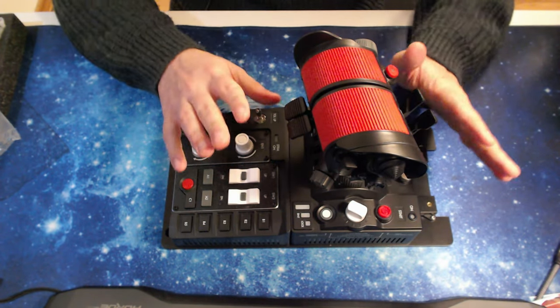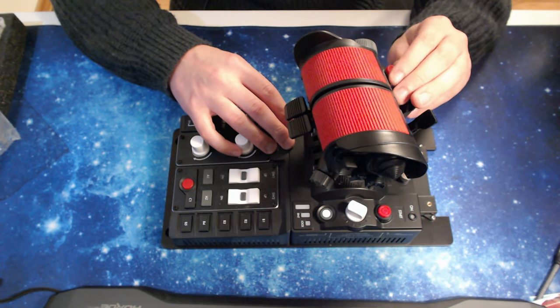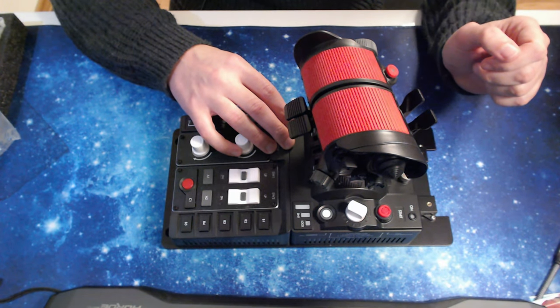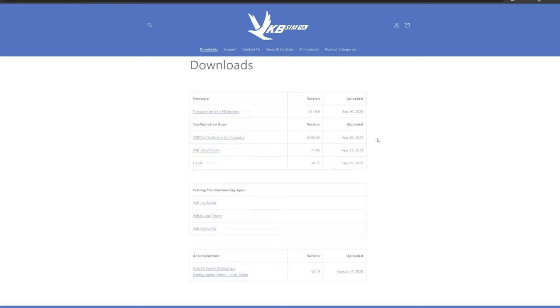I think it is time to connect this to the PC and see how difficult it is to calibrate. Now, to calibrate your throttle you can either do it by pushing a few buttons, or you can use the VKB DevConfig Device Configurator software — and that is what you should do. This software not only allows you to calibrate the throttle but gives you many customization options. It also allows you to program the detents and curves. Go to the manufacturer's website's download section and get the VKB DevConfig Device Configurator. You'll also find the latest firmware and the VKB Z-Bootloader there.